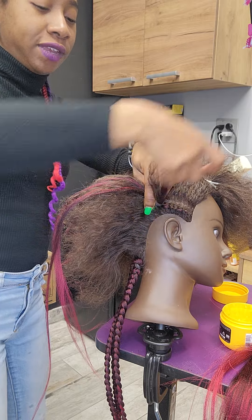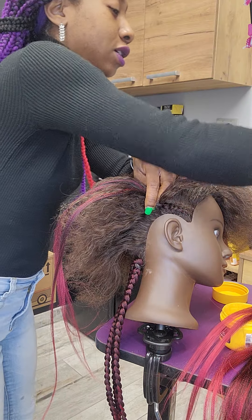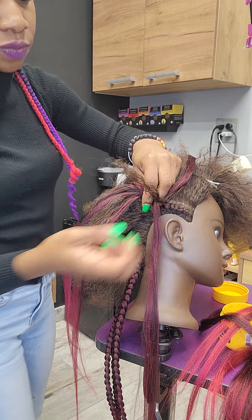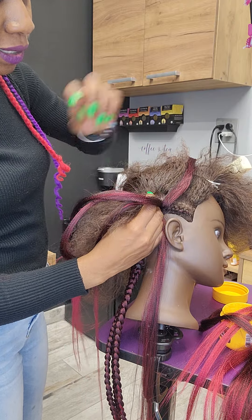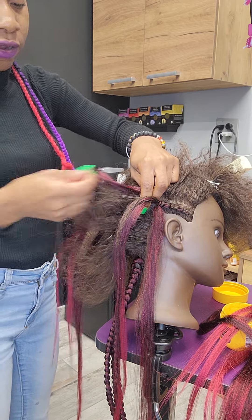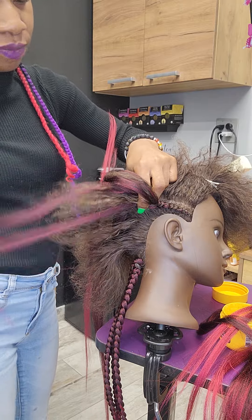I'm basically going to keep feeding in bigger pieces of hair because the legs are going to keep growing thicker and thicker as I braid. That's a little bit too thick, so I'm going to just keep grabbing the same amount as before. Depending on how thick you want it — just like a knotless braid — if you want it thick, keep putting hair in back to back. If you want it thin, put little pieces and braid, braid, braid, feed hair, versus braid, feed, braid, feed.